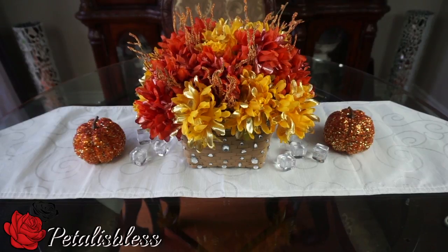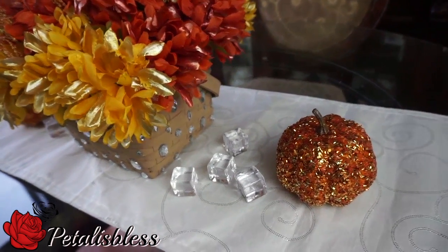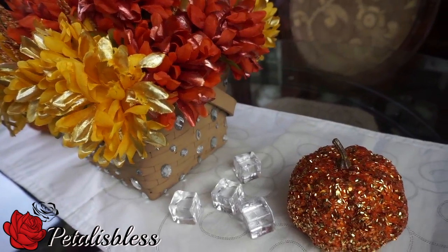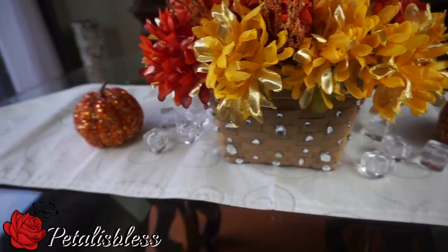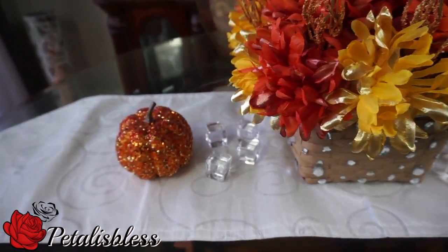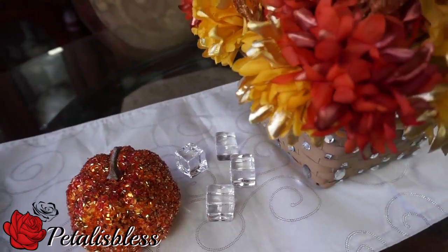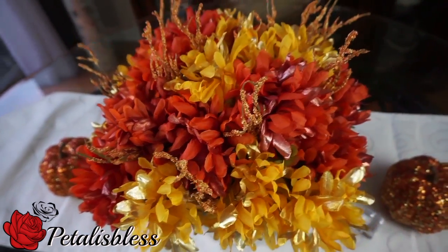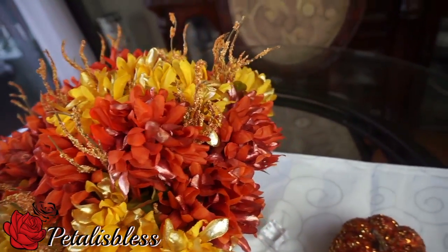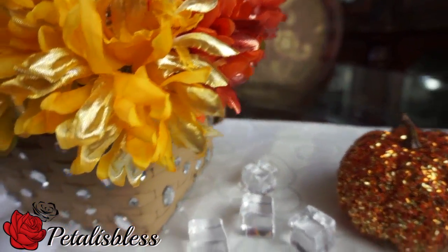Here's the basket that we did. My standard method: put the foam in the bottom, cut the stems, add the flowers, and this is what I came up with. I think it looks really nice — it gives kind of a rustic centerpiece feel. I love how the bling looks on the basket, and the colors of the flowers are just right for fall. The little leaves hanging out are nice too; the branches were taller but I cut them down because they were a little too tall for the arrangement.